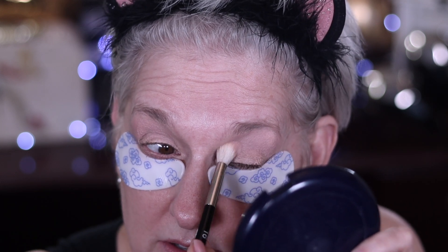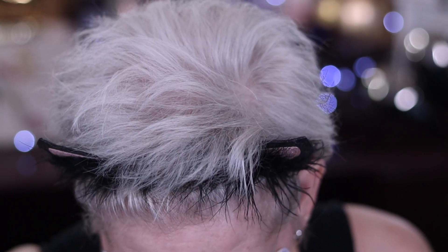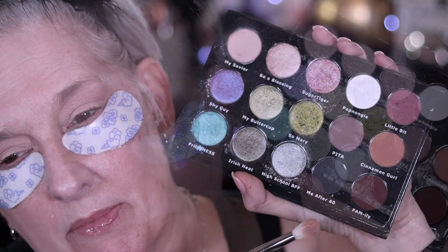Me and my tens unit and my back brace — I did just get back from my doctor. She gave me a little bit of a manipulation. I feel a little bit better right now, but she thinks I have a pinched nerve because my hip is hurting. My hips have never hurt like this before.